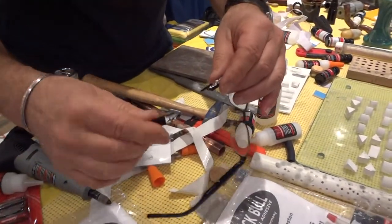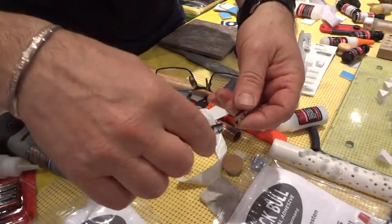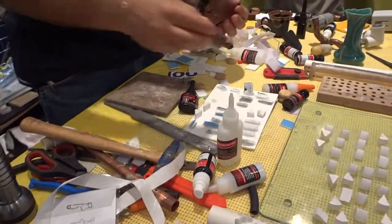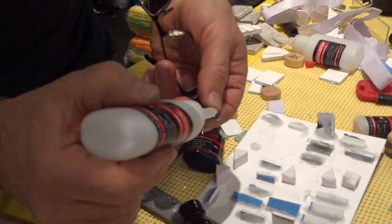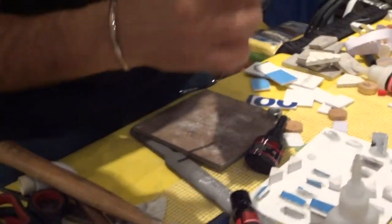Now I can show you how we can repair easily — any frame. You can use only glue and an activator. This one is the activator. First of all, I use a small drop of glue.